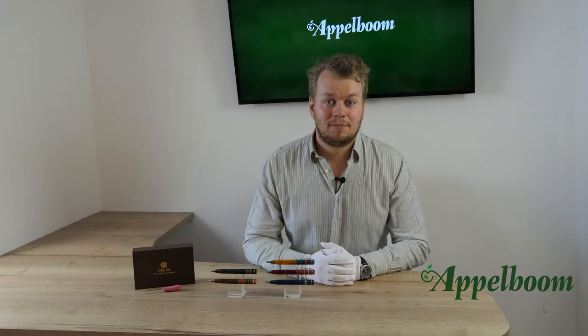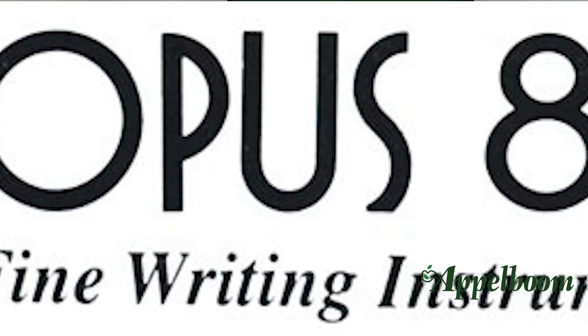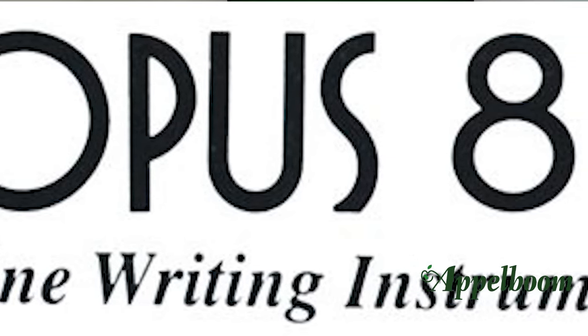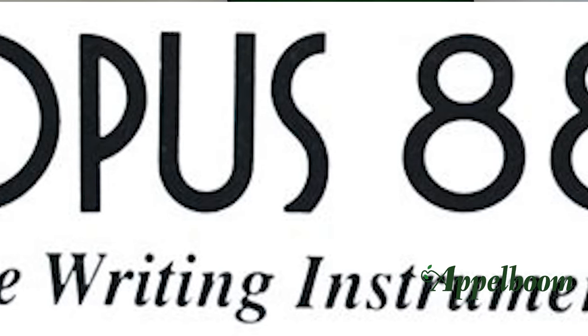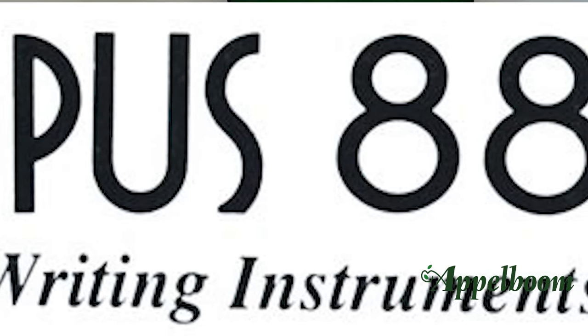Opus 88 is a Taiwanese company. The name Opus was chosen because the company tries to tell pen enthusiasts that they are skilled at using different materials to create pens. The number 88 is a reference to the year the company was founded.